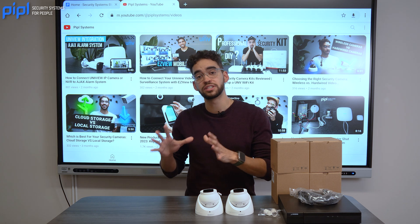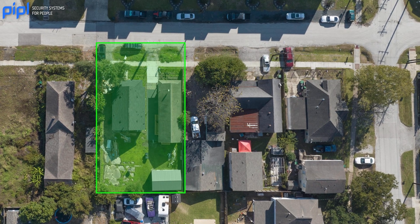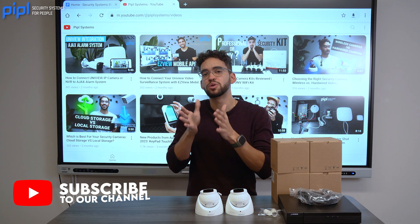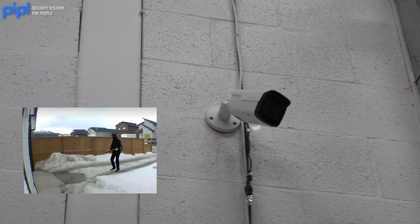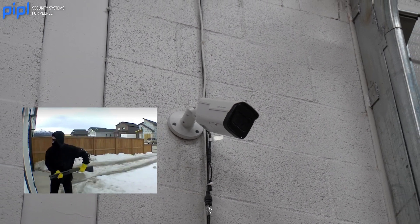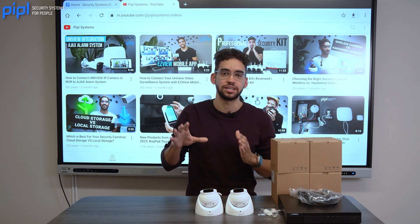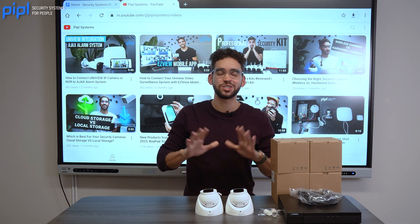To have a good video surveillance system for your home, always think about the minimum sides you need to cover. Normally for a home, you need to cover at least four sides — the front, the sides, and also the backyard. Even if you have some blind spots here and there, the deterrent factor will be seen by anyone that tries to come by. Ideally cover all blind sides, but four cameras do the trick.